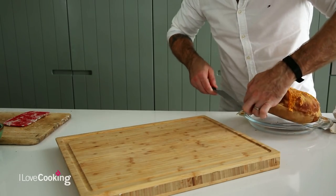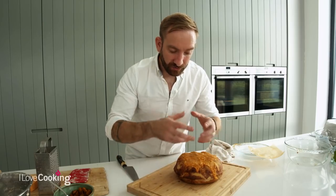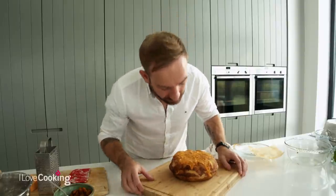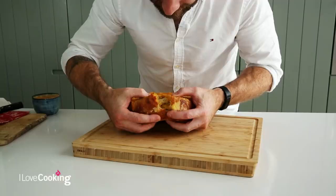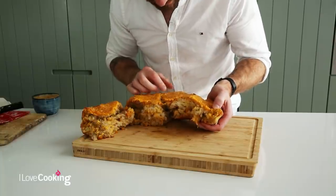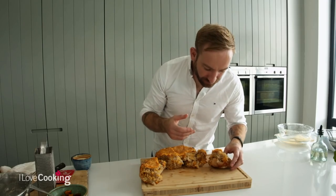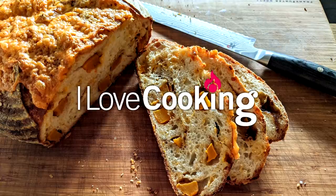A little bit of parchment paper helps to get the dough out. It's roasting hot - I'm going to let it cool for a couple of minutes and then pull straight into it. You're going to see the pockets of our pumpkin and the cheese melted throughout it. The real beauty of this loaf comes once we get the cut into it. I promise you, you've got to make this loaf because the smell coming from it is absolutely stunning. And the cheese on top - really amazing. This is comfort food. That's our spiced pumpkin, roast garlic and cheddar sourdough - give it a go!